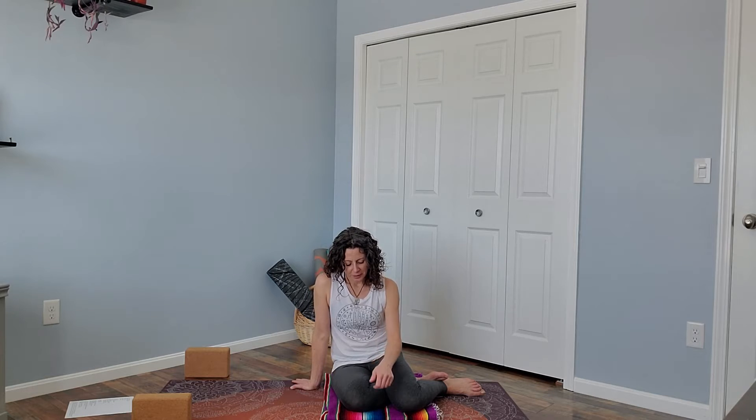Hi friends, welcome to Bowl of Light Yoga. I'm Danielle. This is a short intermediate practice which would be great for your lunch break or to get going in the morning. You won't need any props to do this practice, however if you like to pad your knees I recommend a blanket, and you might want a block or two for Ardha Chandrasana. So let's get started.